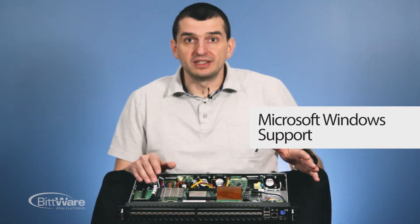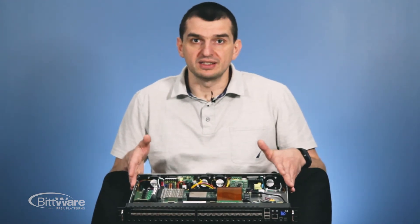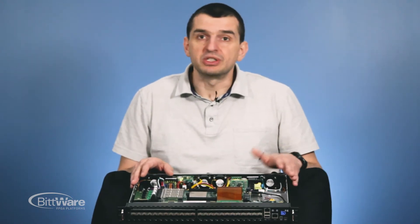We also support the Windows operating system, which is really rare for FPGA development boxes like this. So if some applications require Windows, the customer is welcome to use it.